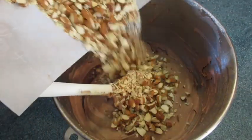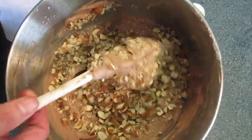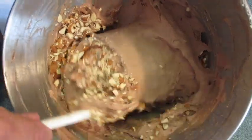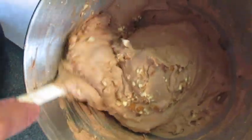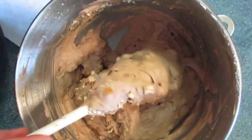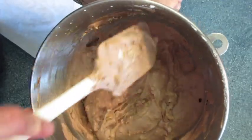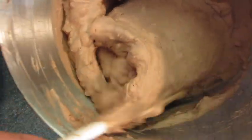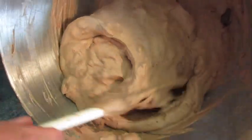Add those toasted almonds and fold them in. If you want to leave out the almonds or any nuts altogether you may — then you'll just have chocolate ice cream.